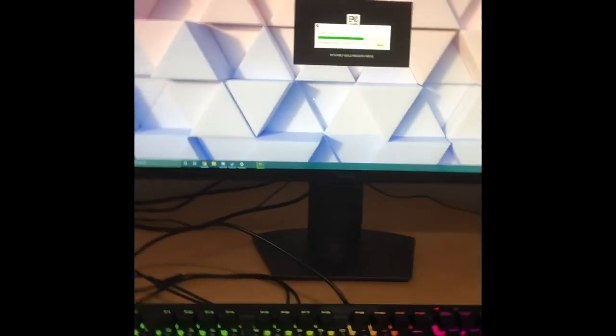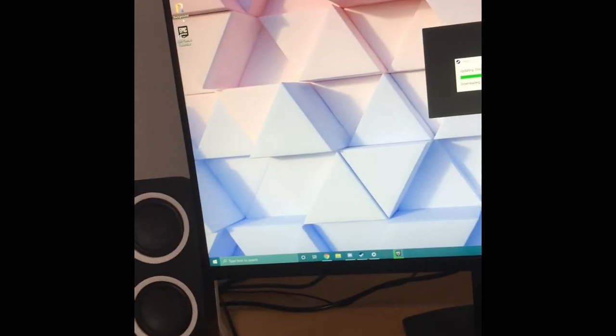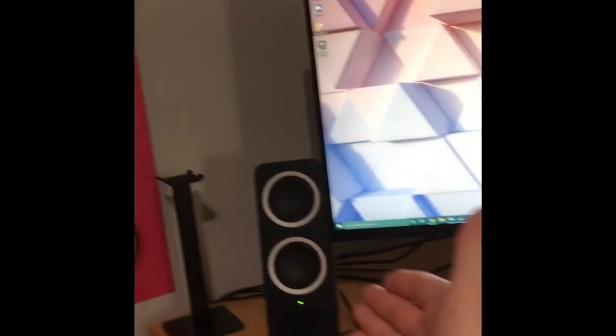Hey guys, I just finished setting up my PC. It's actually really bright blue — from the camera it looks white but it's really blue. I'm currently downloading things like Discord, Steam, and the Epic Games Launcher. I'm just trying to set it up right now. I finally have it all here: speakers, keyboard, headphone stand, a ton of plugs, cords, keyboard, and mouse.